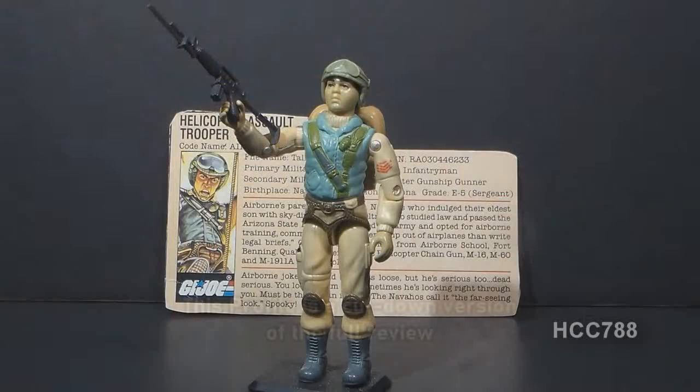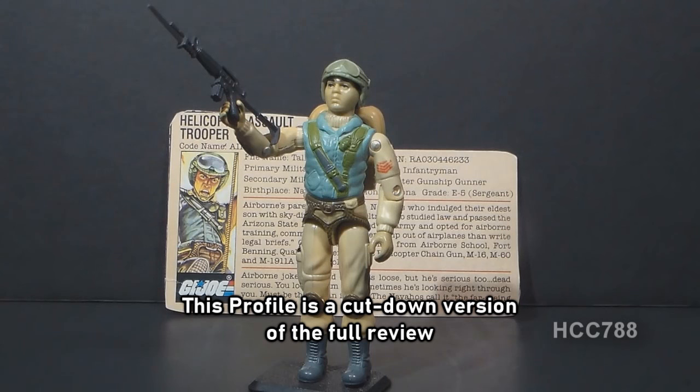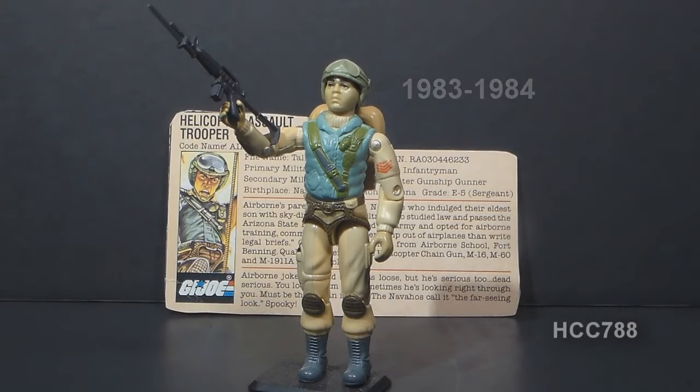This is Airborne, G.I. Joe's helicopter assault trooper from 1983. He was first available in 1983 and was also available in 1984, and was discontinued for the year 1985.